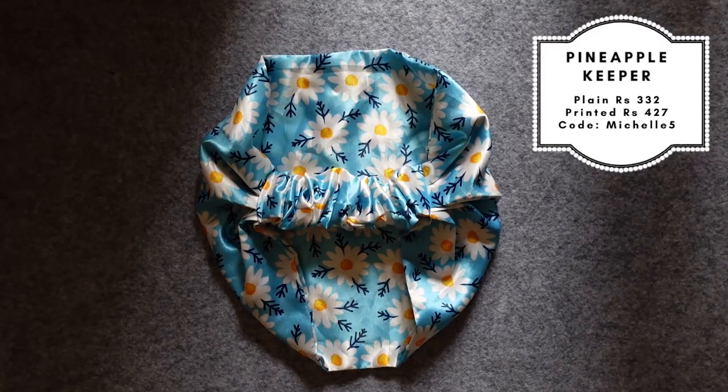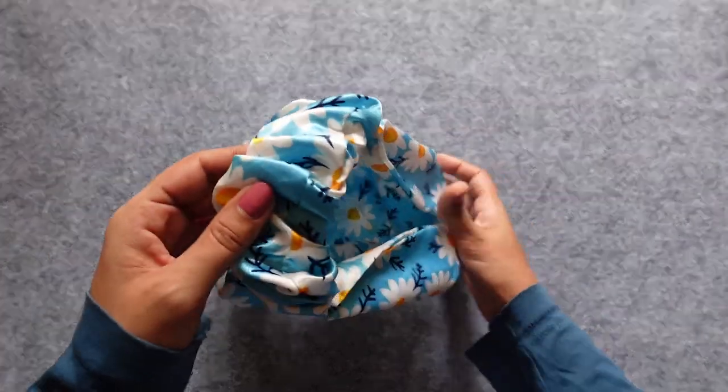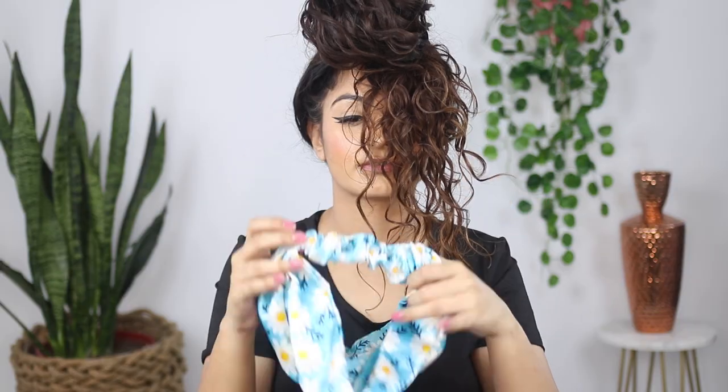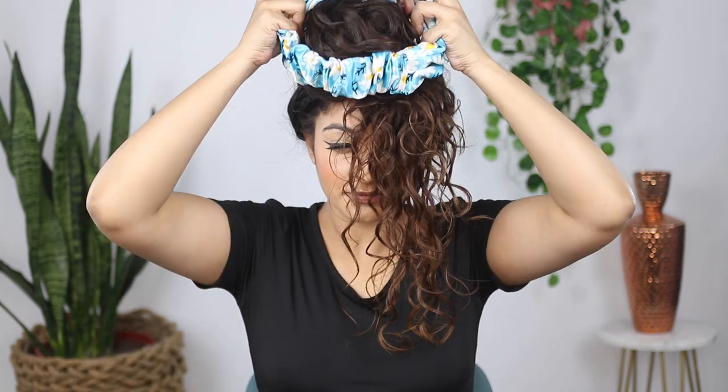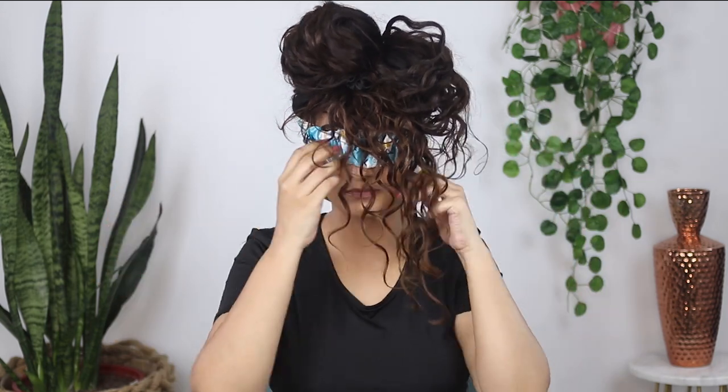Next we have this really pretty pineapple keeper by Curlin. The pineapple keepers come in solid colors and prints, with velcro or elastic options. I like the elastic a little better for the aesthetics — the elastic is decently loose, doesn't grip the head very tightly, and has a lot of stretch. To wear it, I put my hair in a pineapple, bring the pineapple keeper around my neck, redo my pineapple, and bring the elastic band to my head. It's a boho look — effortless, great for off days, super casual, very protective.